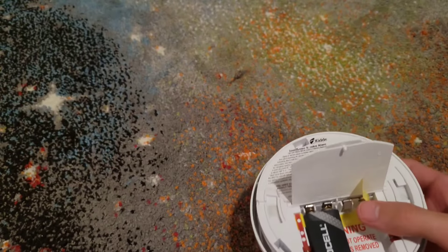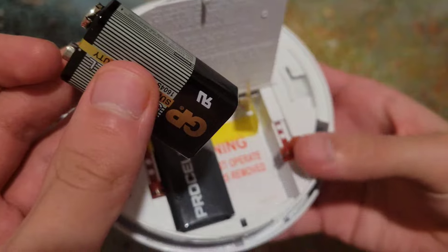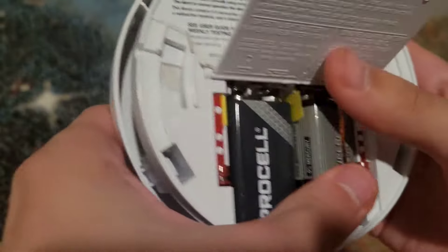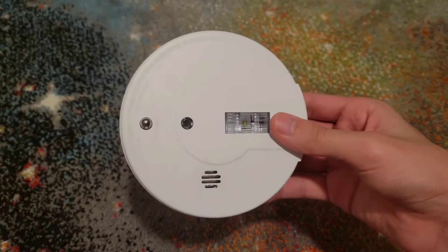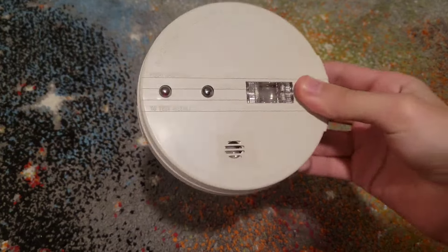Positive goes on the left, negative on the right. Same thing with the other battery. Make sure the tamper tabs — these little red things — go down so you can slide the battery in properly. That way it's guaranteed to seat correctly. I'm using dead batteries so you can hear it chirping. Close it up, twist it back on the ceiling, and you're good to go. There's also an older model that looks different but works the same way.